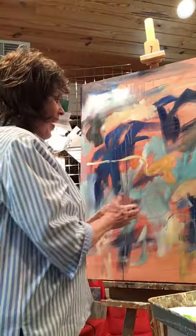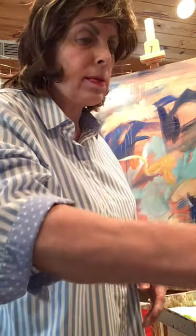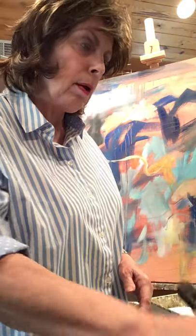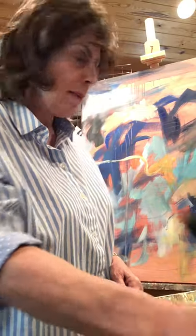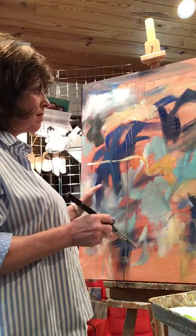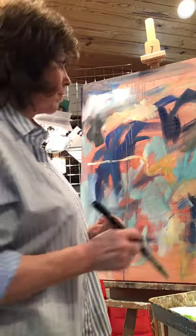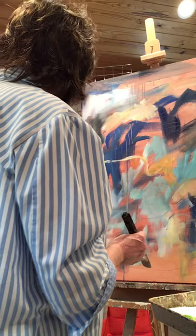I'm working with acrylics — if I didn't mention that — and they do dry pretty fast, unlike oils. I think you have to be a certain personality to do oils. You have to plan more — if you do this you might have to wait several days to undo anything you don't like or to put layers on top of it.